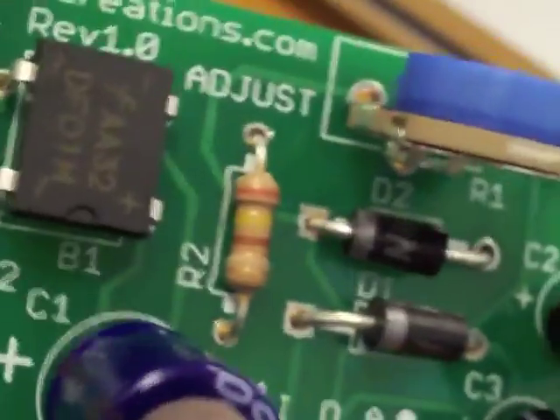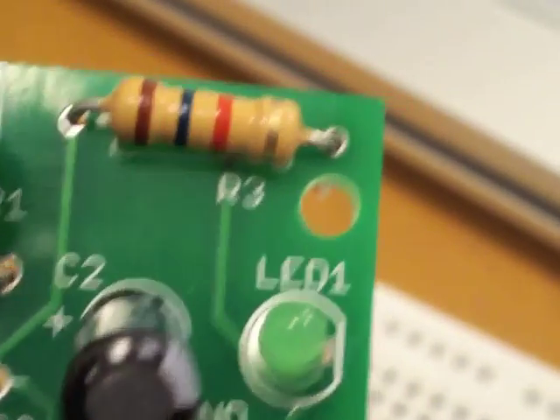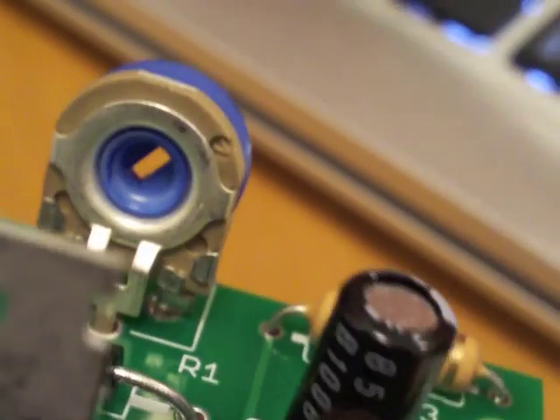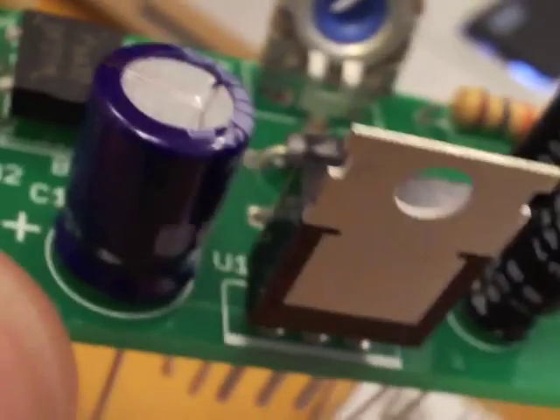Let's do a quick visual check — we've got a couple of diodes, some resistors. You could also replace the potentiometer with a smaller version if weight is an issue, or you could replace the LED as well. All right, we're ready to solder.